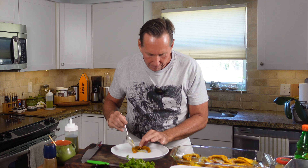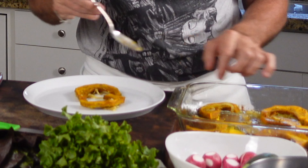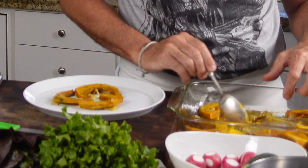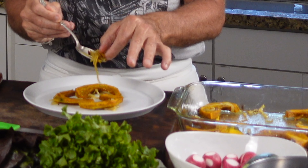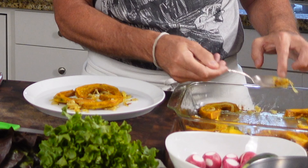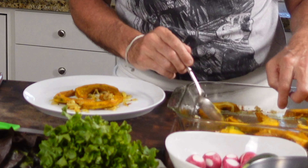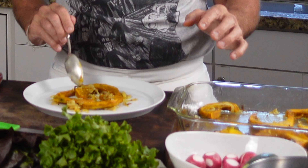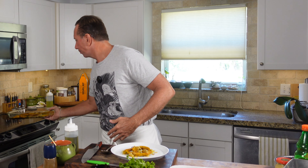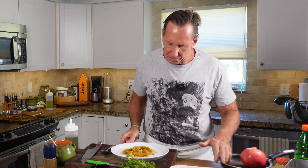I'm going to take my pumpkin and put it on my plate. I'm going to put three pieces like this, and then take some of my onions and put those around as well, because I love these cooked onions — salty, extra virgin olive oil. I can't keep it out of my mouth.